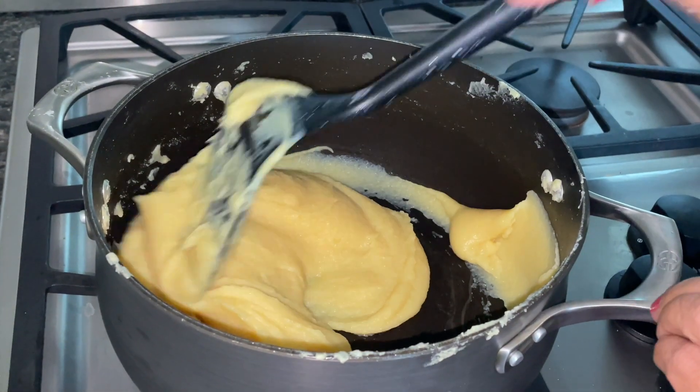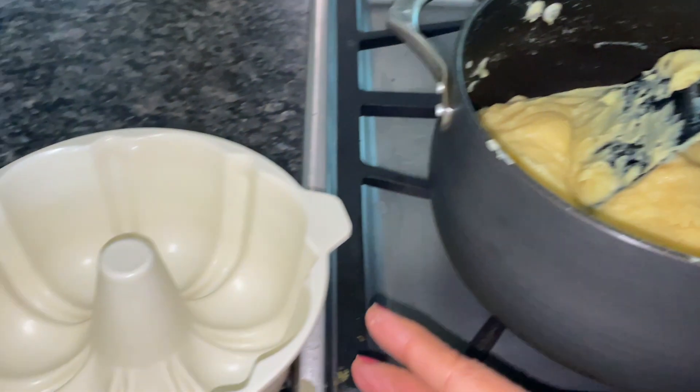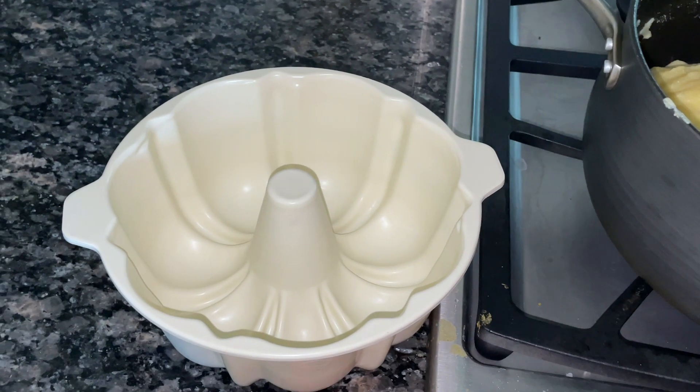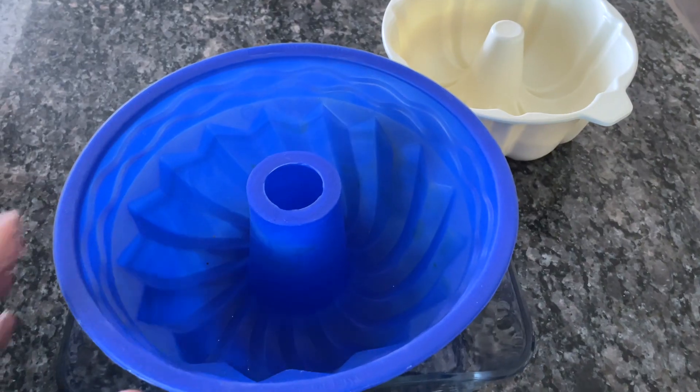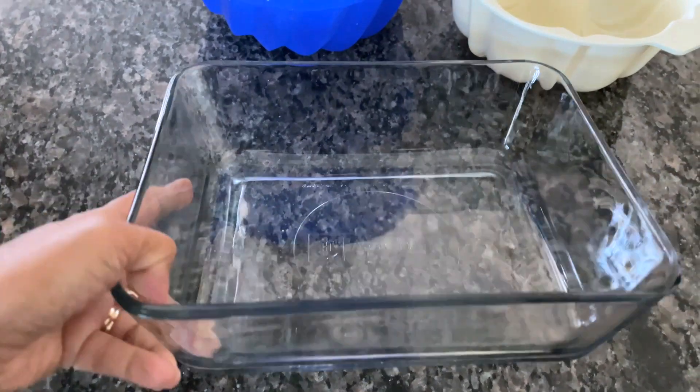I've added a few drops of Kevra essence for flavor. Now I'm going to pour it into a microwave-safe dish to heat it up. You can also use a silicone pan or a glass pan, which works in the microwave — it'll just be a different shape.